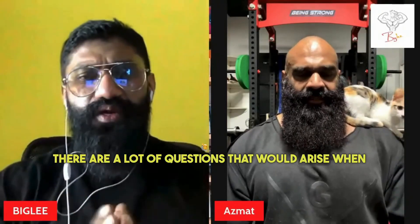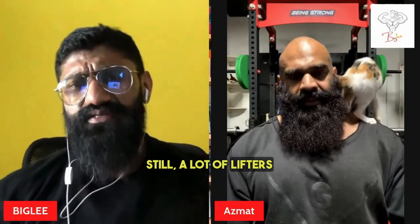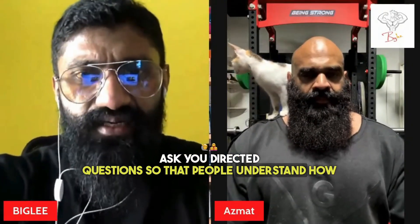There are a lot of questions that arise when we talk about powerlifting. A lot of lifters don't understand what is bodybuilding, what is powerlifting, what is strongman and stuff like that. So I'm just going to ask you some directed questions so that people understand how powerlifters work.